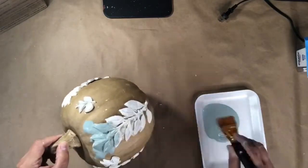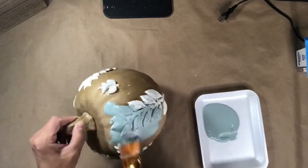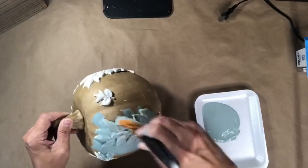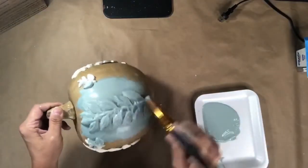Next, it's time to apply paint, but I wait about an hour for my molds to set up and dry a little bit before removing the tape. I'm using Dixie Belle chalk mineral paint in Vintage Duck Egg to paint the entire pumpkin.